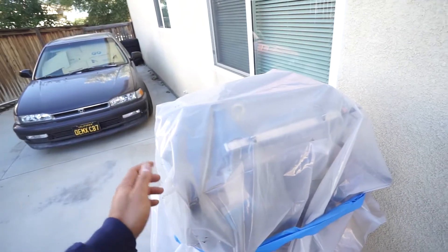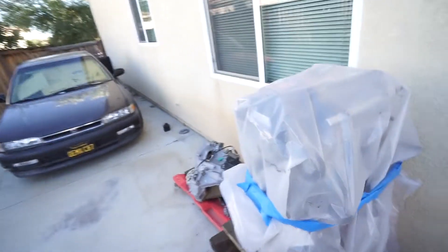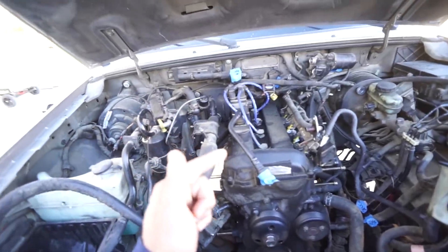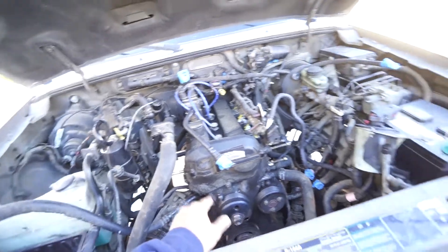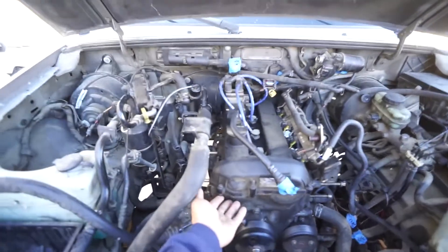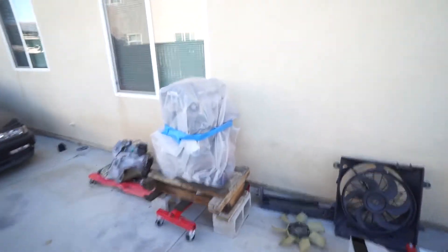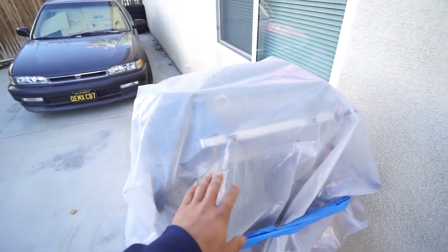I paid around $350 for it, which is a lot cheaper than the cost of a rebuild. Supposedly it has 43,000 miles on it and it's out of a 2.5 Ford Fusion. Basically, this engine and the 2.5 Fusion engine share the same block, so most of the accessories, belts, and pulleys are in the same place. The heads are a little different, but I'm assuming I can adapt a lot of the stuff from the 2.3, or just use the parts already on this engine outright.